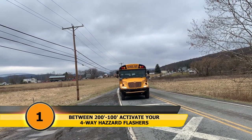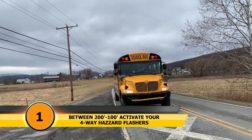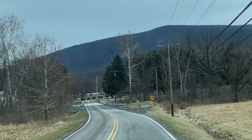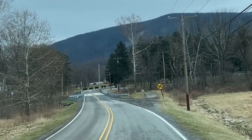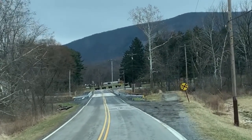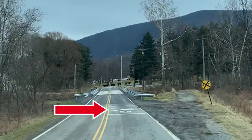Step one: between 200 and 100 feet of the track, activate your four-way hazard flashers. This is to alert motorists that you will be stopping soon. A good way to measure this distance is to turn them on when you see the railroad crossing road markers, either on the side of the road or painted on the road.